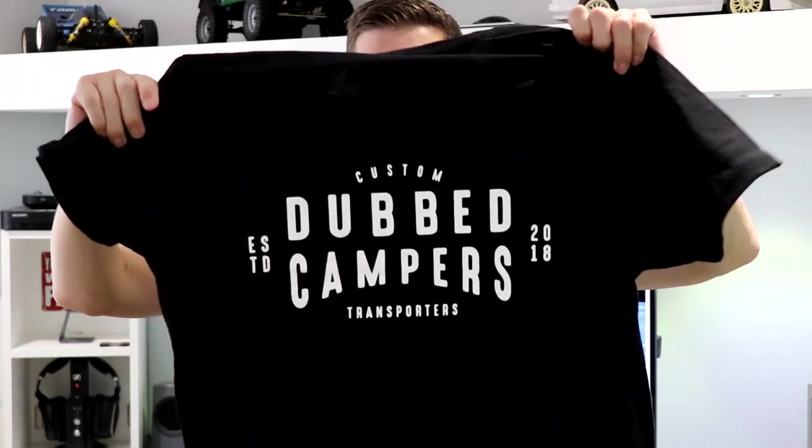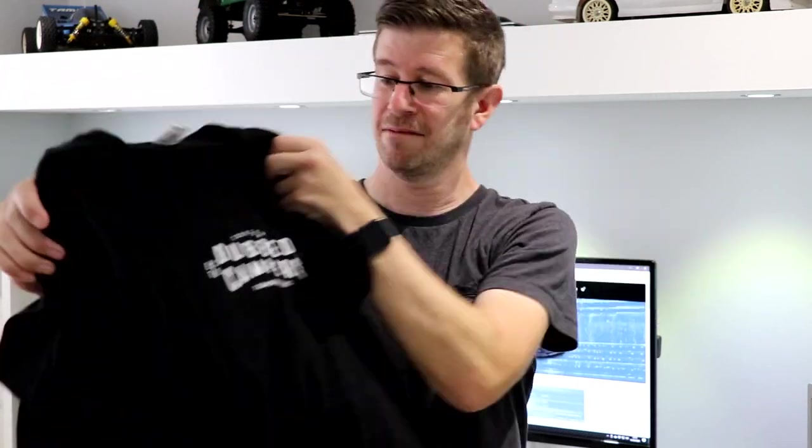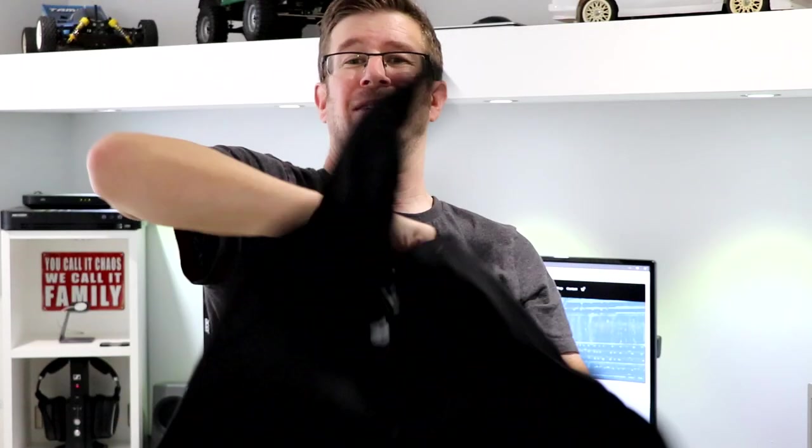They actually sell these t-shirts as well on their website. So that's the back, that's the front. There you go guys — that is the Dubcampers merch. Thank you very much. If you like what you see, head over to their website and start putting them in the basket.